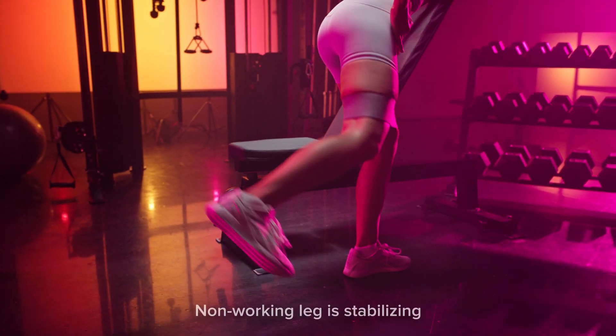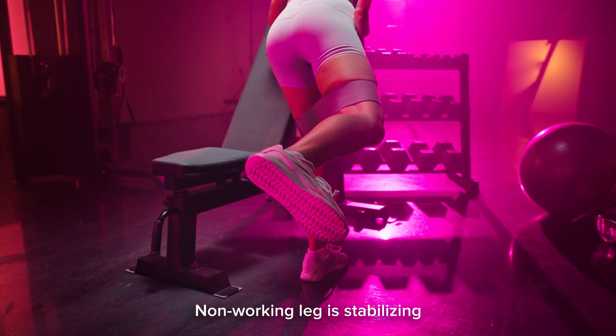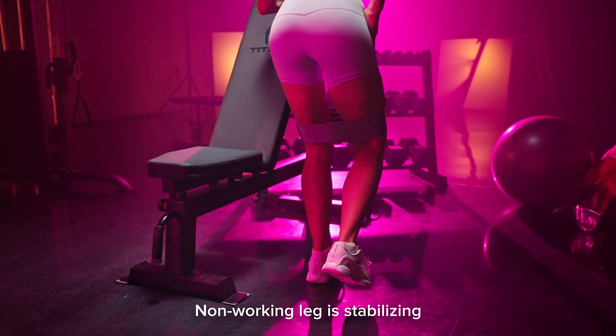You'll also notice that the leg you're standing on is going to start to burn a little bit. That's completely normal. That leg is actually stabilizing, so it is doing some work as well.